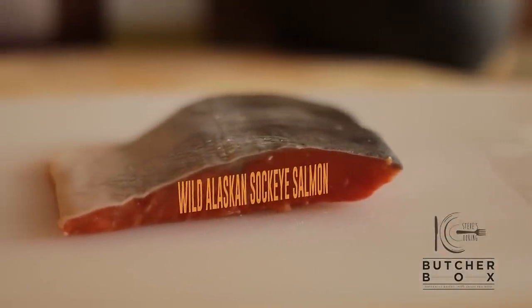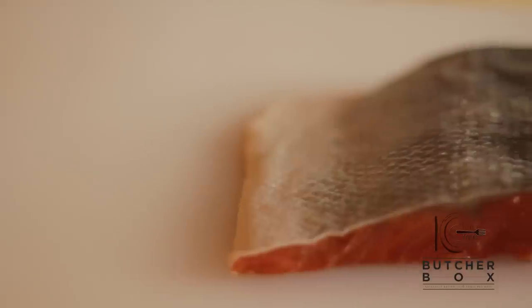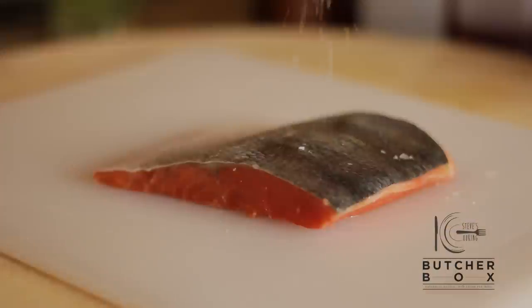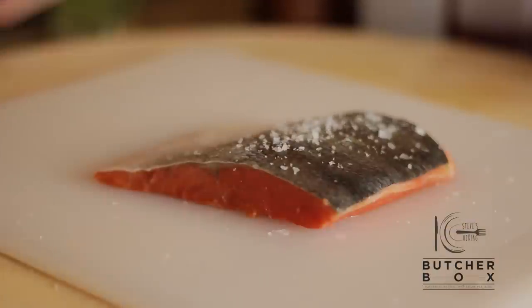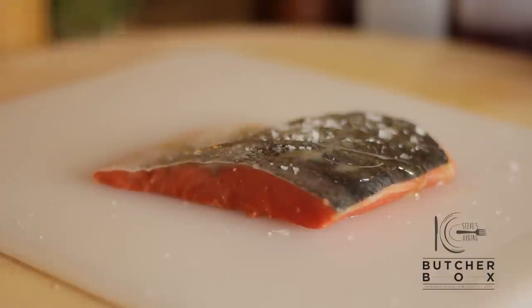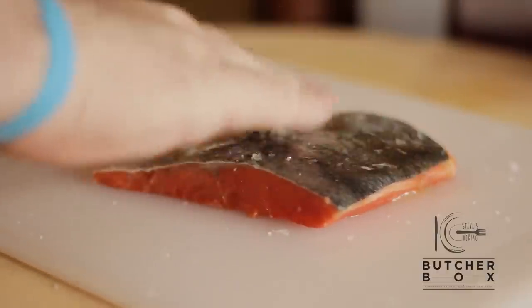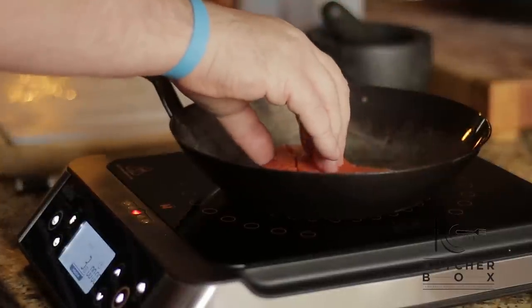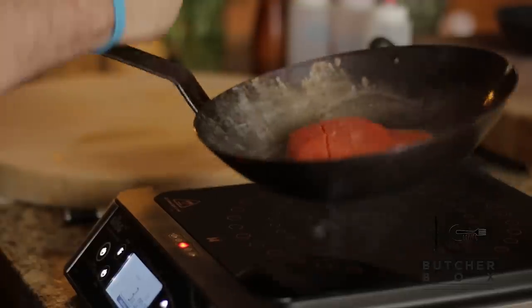For this recipe, I'll be using some delicious wild Alaskan sockeye salmon from ButcherBox. Season well with salt and a drizzle of olive oil. Add to a hot pan and cook. This fish is so delicious it doesn't need anything to help it cook.